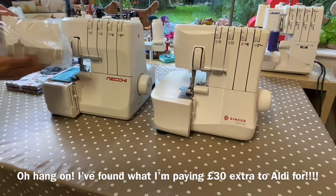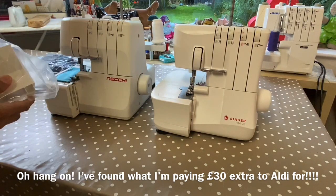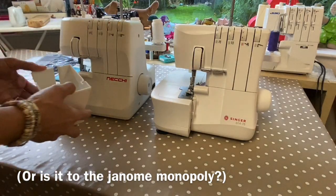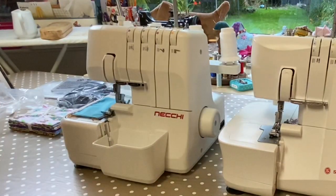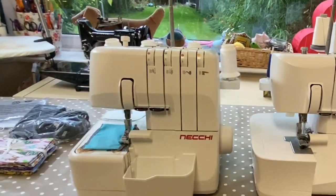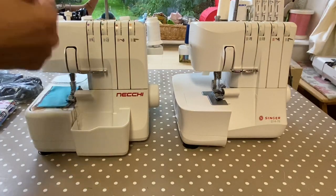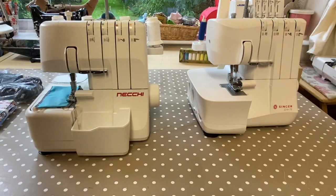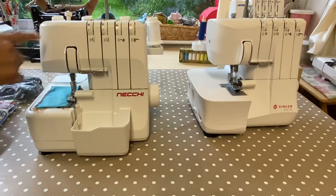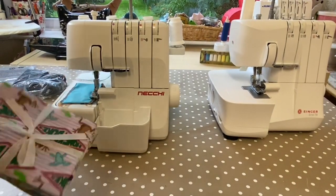One thing I spotted sitting in the back here is what I suspect to be a trim trap — and yes, it is! So we've got one advantage of the Necci over the Singer: a trim trap. Maybe let's dump that one and keep this one! Let's play with this machine a little bit — I've got some fat quarters and I think we're going to make some goodies.